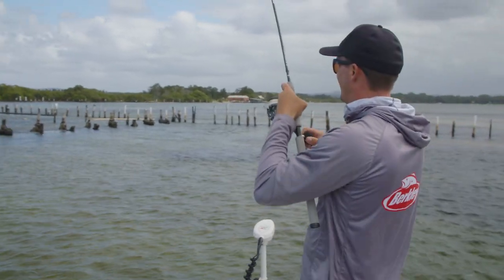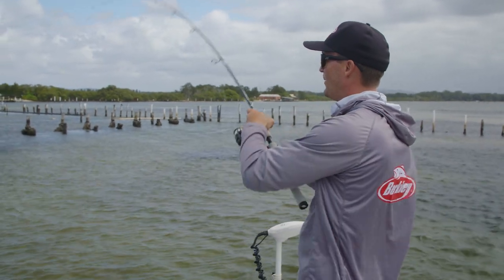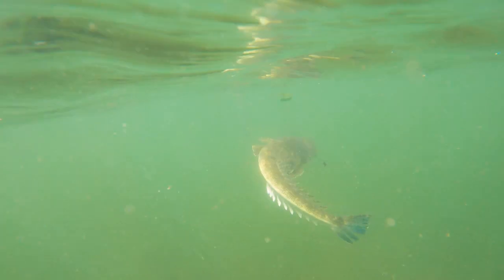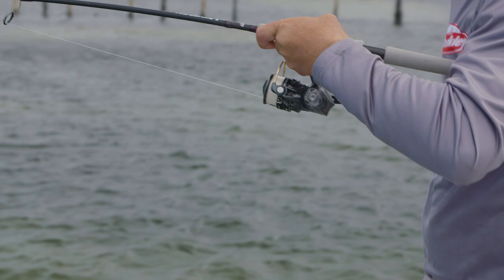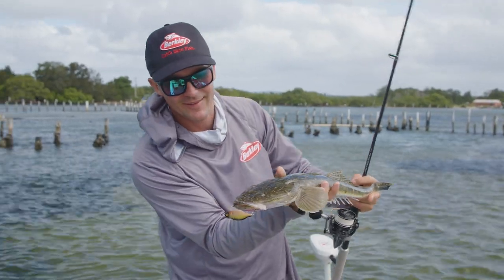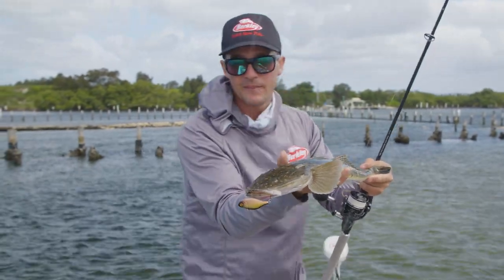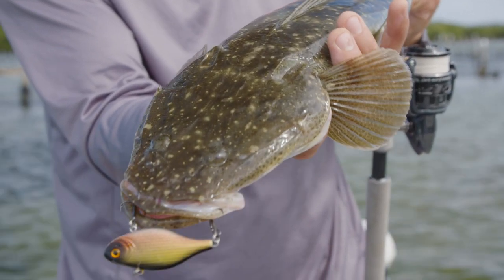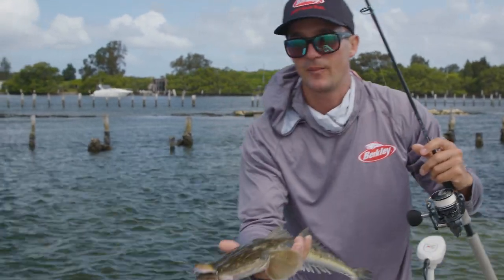There it is. Feels like a nice little flatty. As soon as I hopped it off that drop, every single time that's where they'll be sitting. There's a nice little fish. There you have it — there's a lovely little dusky flathead. Straight off the drop off there behind me, these guys are all laying in there in ambush. Got a few nice little ones there earlier. That's a nice way to finish off. Beautiful little fish. We'll get him back in the water.